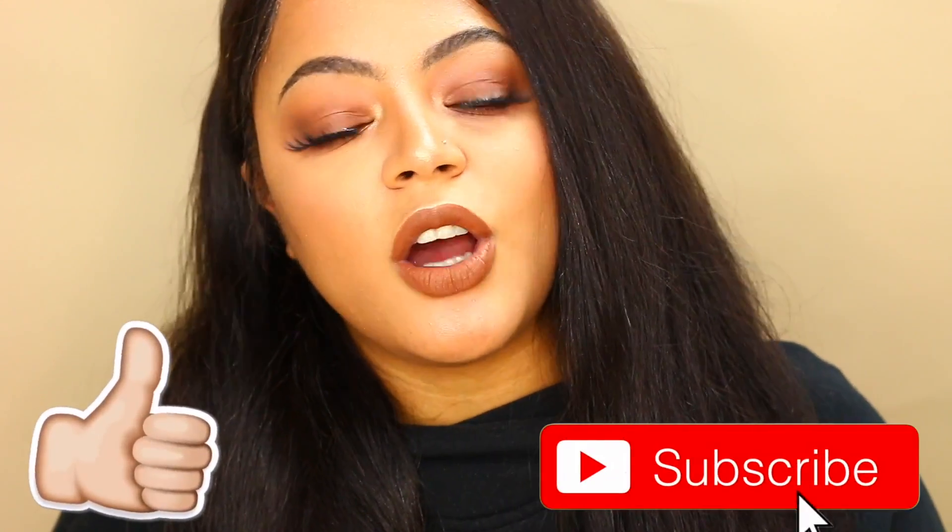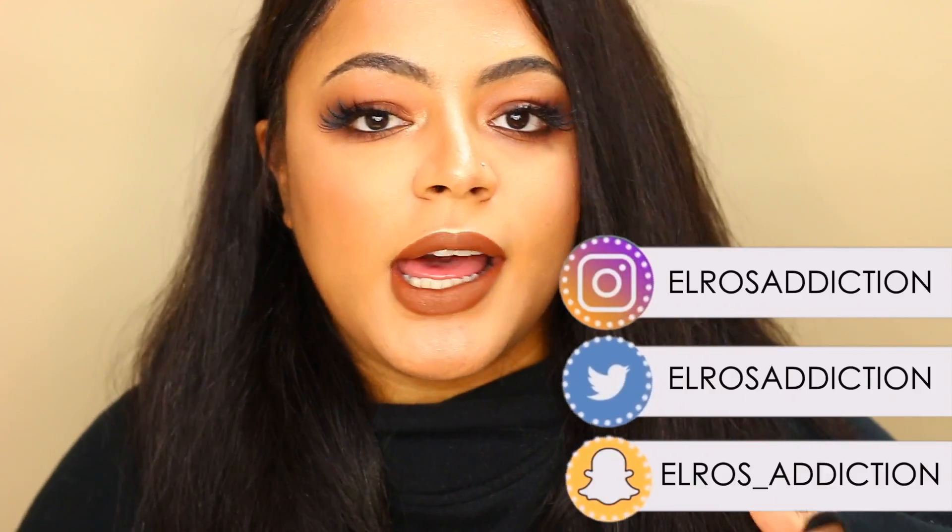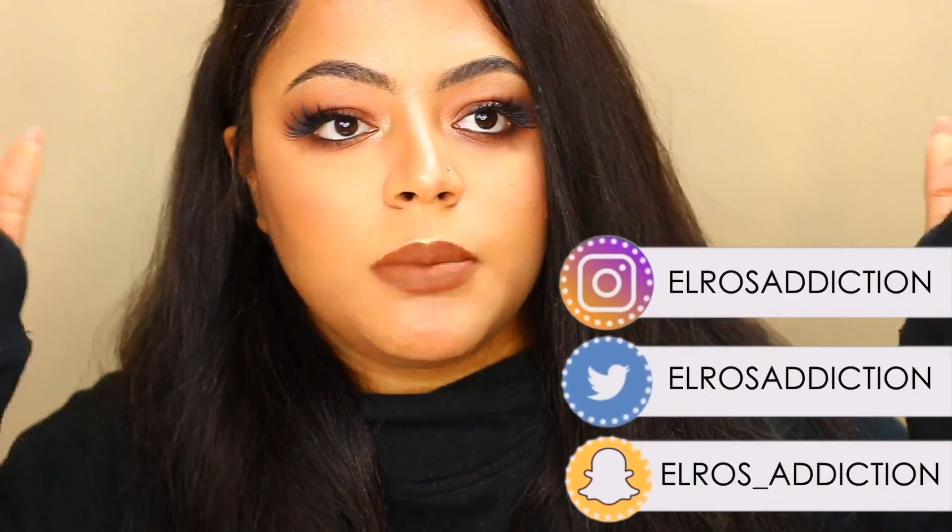I'm pretty all over the place because I'm on my third cup of coffee. I do hope you like this video. Don't forget to give me a thumbs up, subscribe if you haven't already, and if you want to be part of the notification squad, click that little bell so you're notified when I have new videos. Follow me on social media — Instagram, Twitter, Snapchat — and let's just get into it.